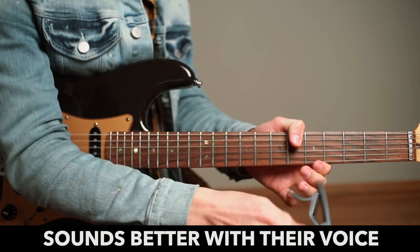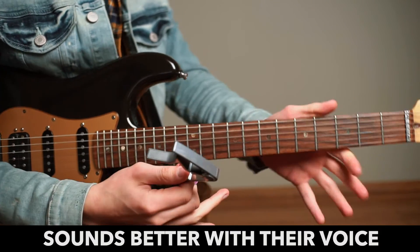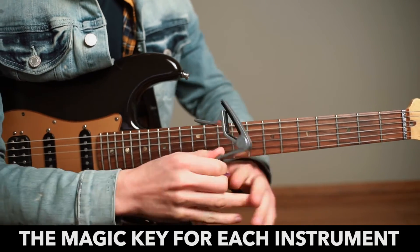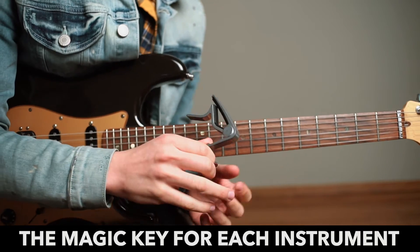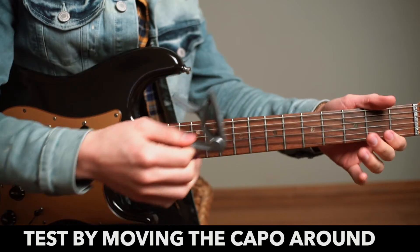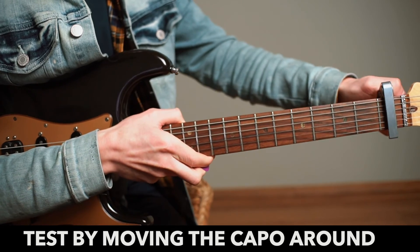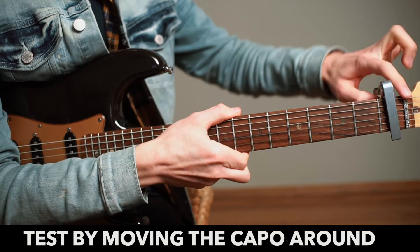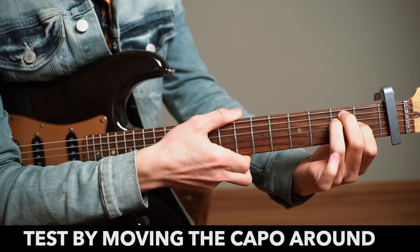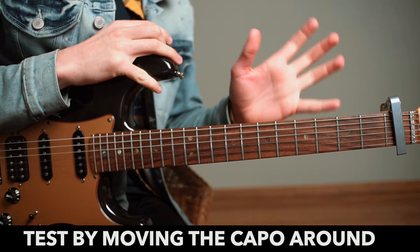Maybe the person isn't hurting or damaging their voice, but actually their voice sounds better in a different key. Like any instrument, whether it's the guitar or a voice, there'll be a point when the range of that instrument sounds at its best and really comes to life. So it's worth trying a song in a different key. If you're playing chords in the open position, just place the capo on a fret and play that chord as you would normally. Just by moving the capo around, you may find that the song you're playing suddenly sounds better.